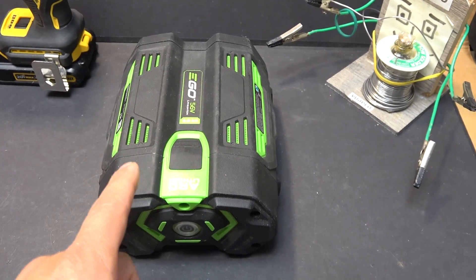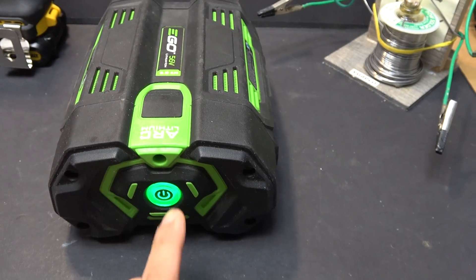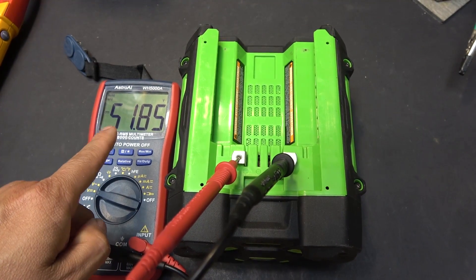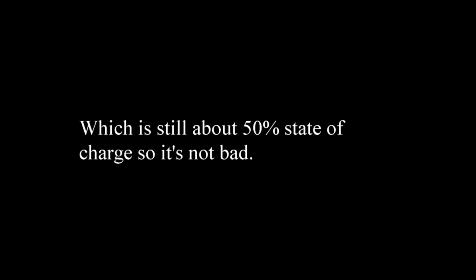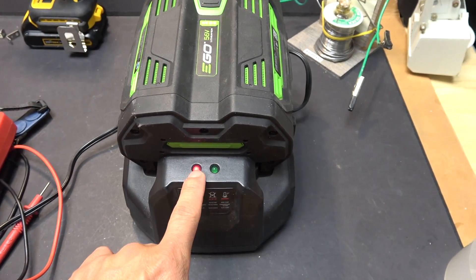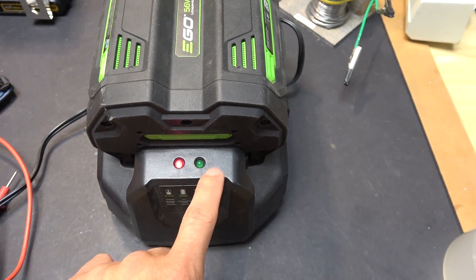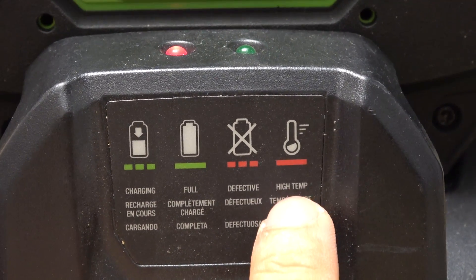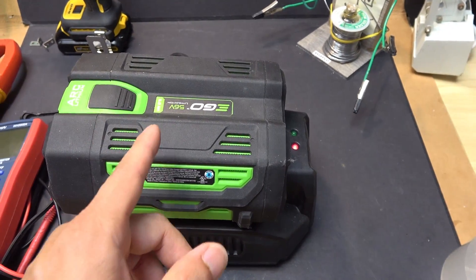Today I have a Bat-Eagle 56 volt 5 amp power battery. When I press this button it shows green but then blinks red. The voltage on the battery is 51.85 volts. When I put it on my charger the fan goes on and the LED turns red — only the red LED is on, not the green. According to the instructions, that means high temperature, but the battery is at room temperature and not hot at all.